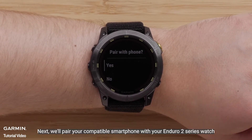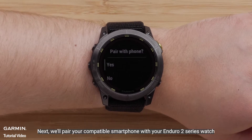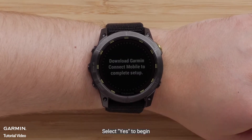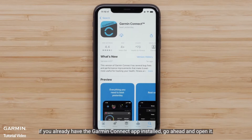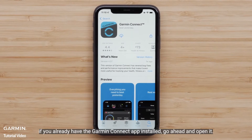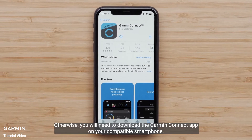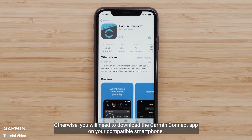Next, we'll pair your compatible smartphone with your Enduro 2 Series watch. Select yes to begin. If you already have the Garmin Connect app installed, go ahead and open it. Otherwise, you will need to download the Garmin Connect app on your compatible smartphone.